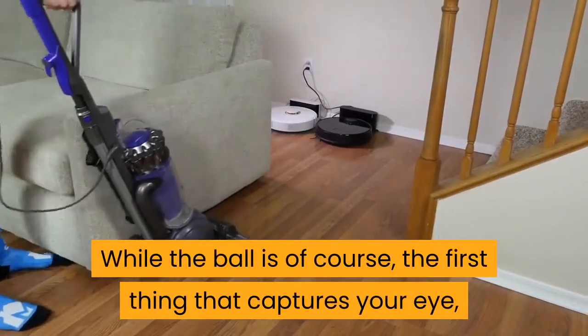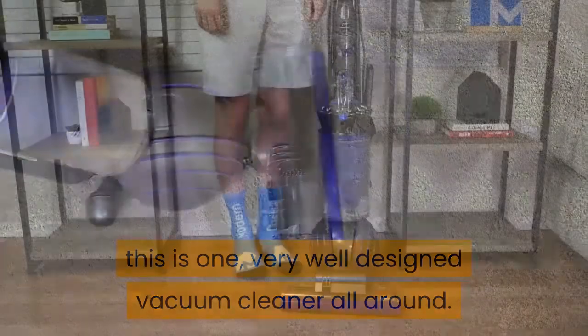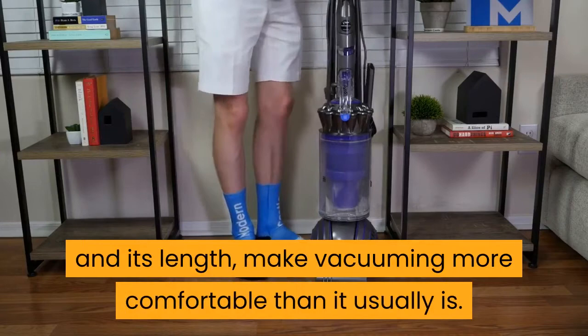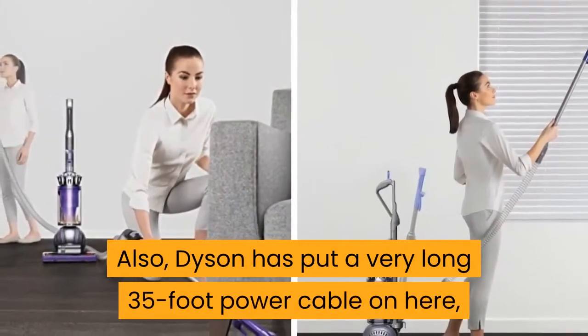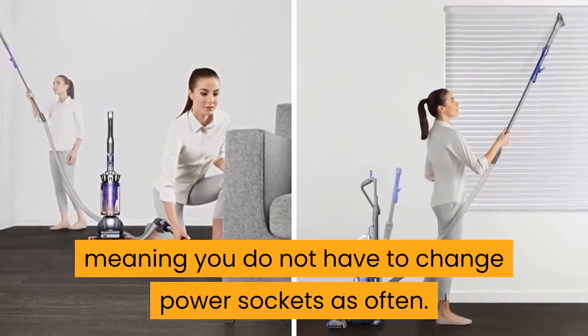While the ball is the first thing that captures your eye, this is one very well designed vacuum cleaner all around. It is not too heavy, and the handle and its length make vacuuming more comfortable than it usually is. Dyson has also put a very long 35-foot power cable on here, meaning you do not have to change power sockets as often.